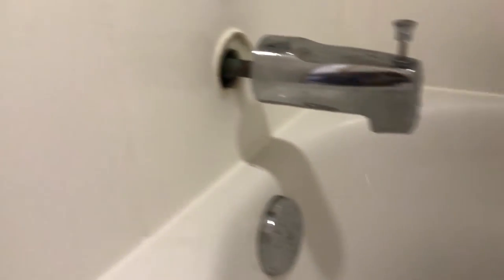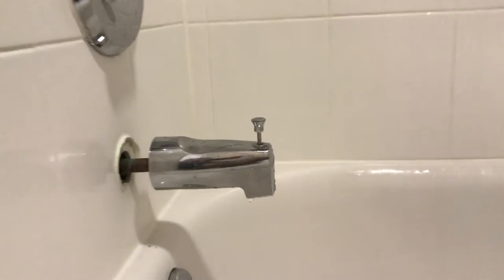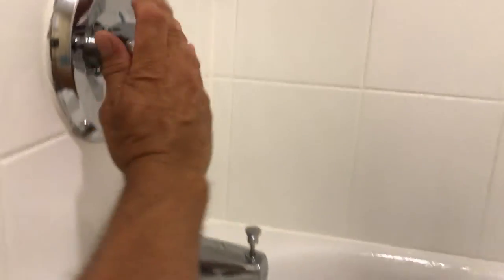As you can see, the water is running and the shower head is not. Let's go ahead and turn it on. See how that popped out — I didn't tighten it enough. That can be the problem sometimes, but it's working. Let's go ahead and shut this off.